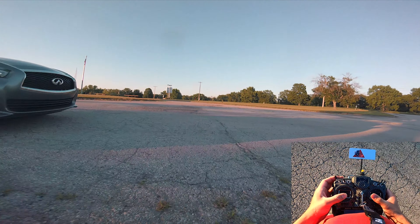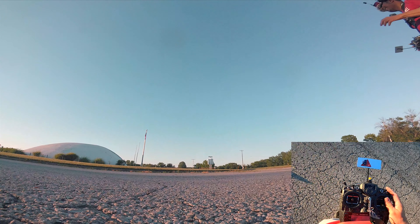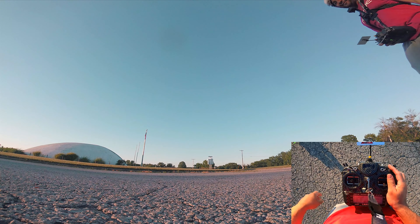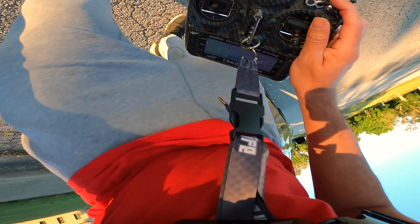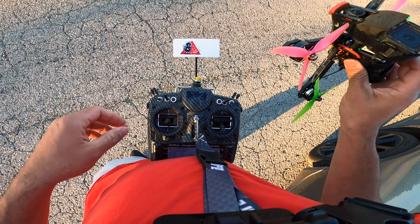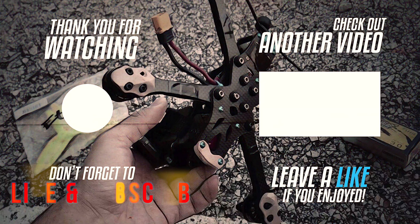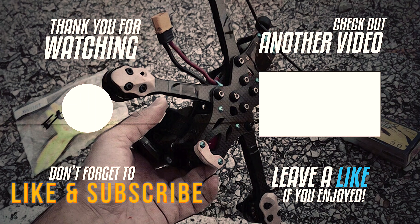Oh my god. Oh man, that was close — oh my god that was so close. Oh crap, that was a fun pack. Wow, wow — I wish I could have gone longer. Jesus, this firmware is dope.